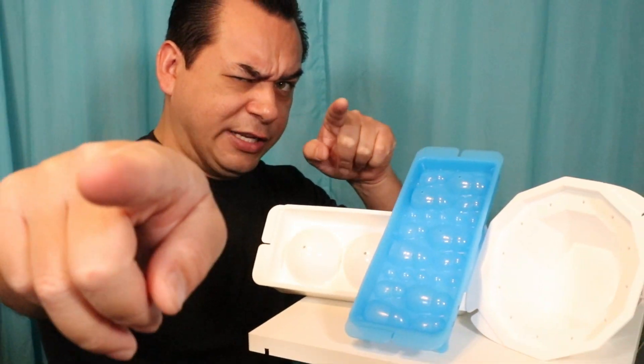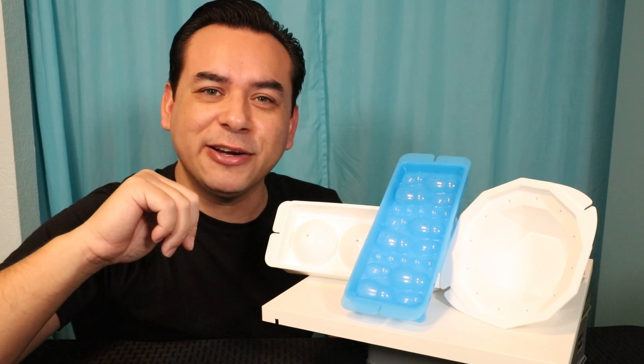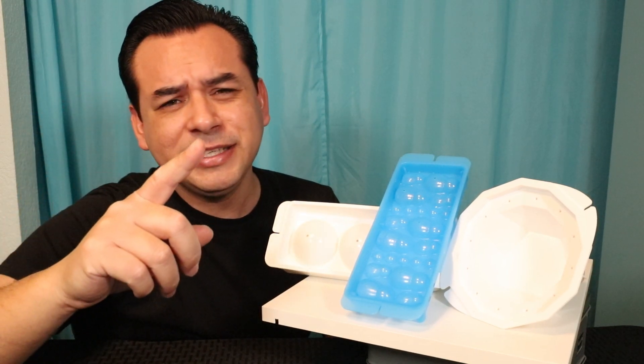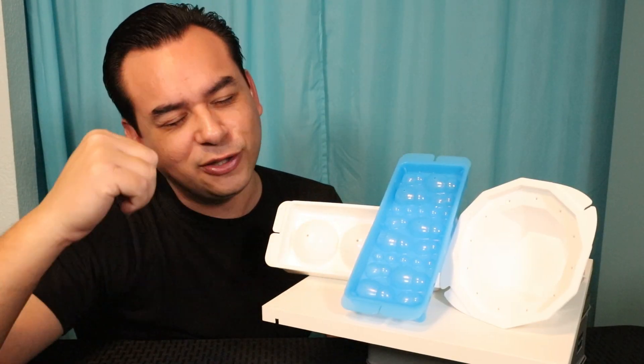This is your pal Gadget Sal. That's not my real voice, but it is me, your pal Gadget Sal guys. What we have today is three Japanese ice molds, and we're going to rate them from zero to ten. Zero being the worst, ten being the best, but it's only one test. So let's get this started.